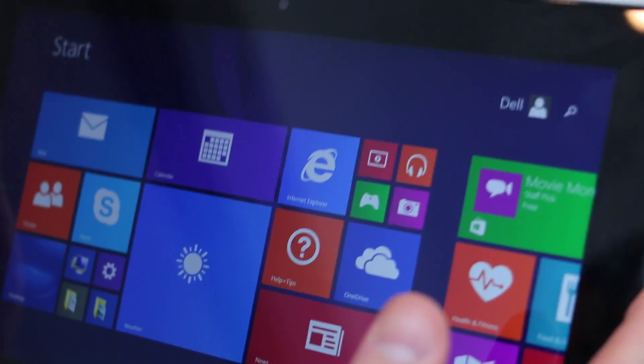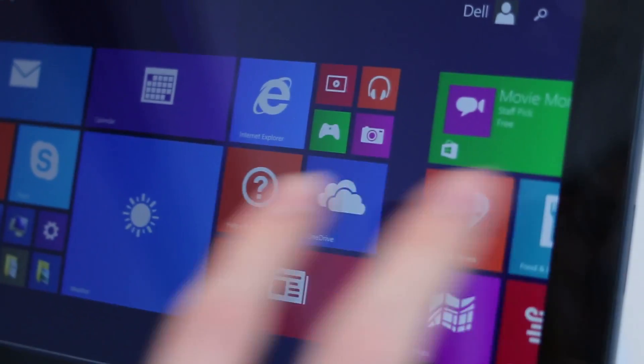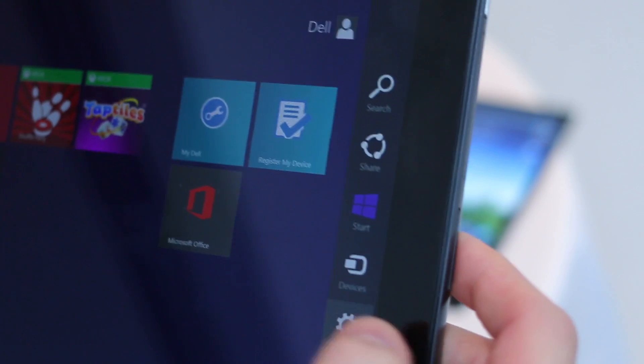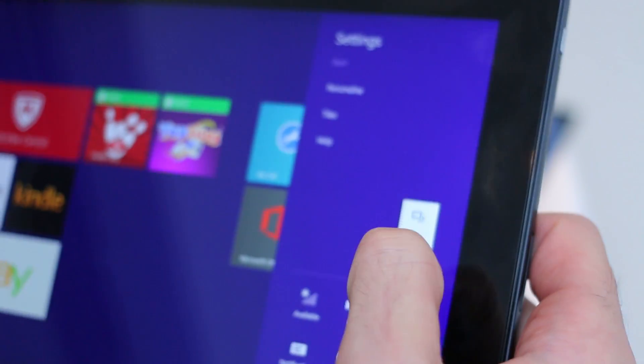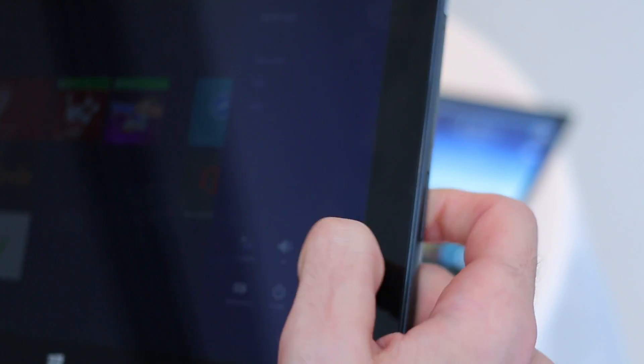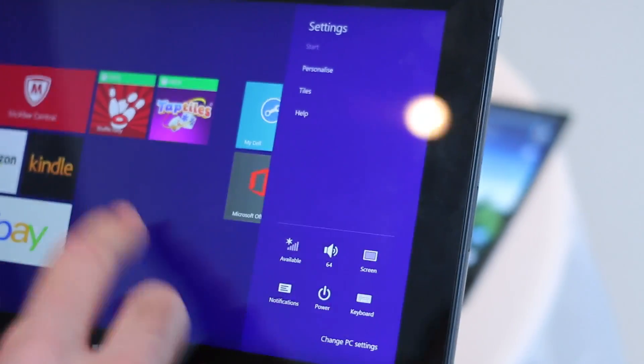As far as that display goes, just like the last generation it's an IPS LCD display, so it gives you really decent viewing angles. We can ramp up the brightness so you can see exactly how that fares.